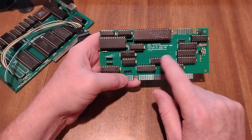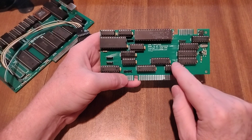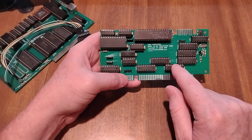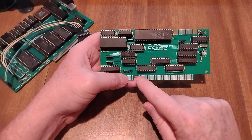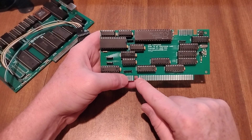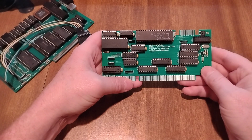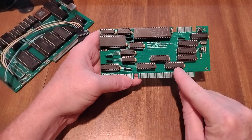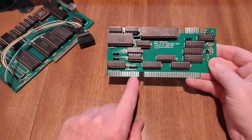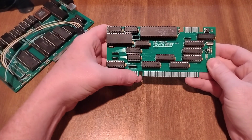These three chips, kind of in line with the ISA slot, are your address latches — these are LS573s, covering A1 through A19. Bank high enable is also latched but it's not displayed on the 16-bit side; it actually comes from the bus controller.